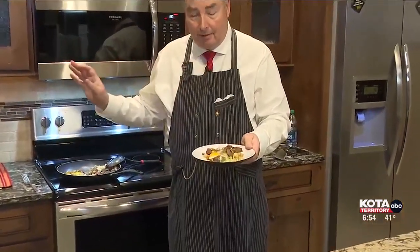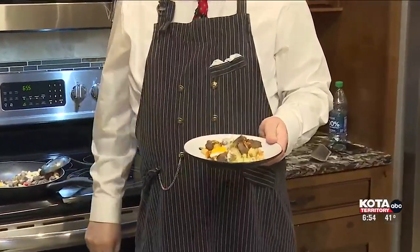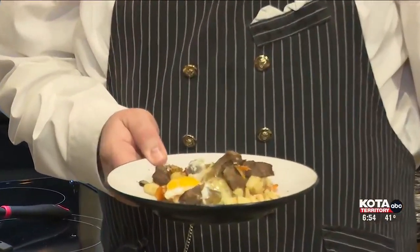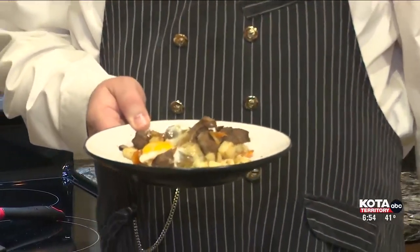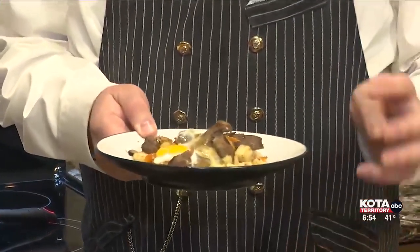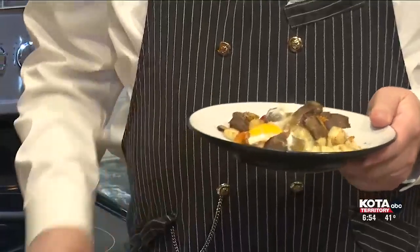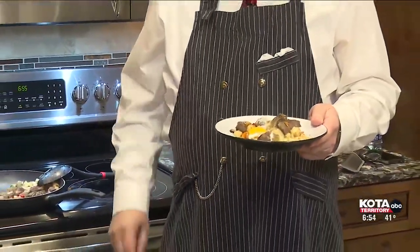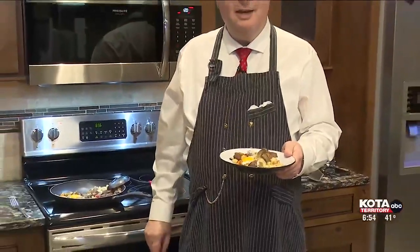I got the meat from Dakota Butcher, used some multicolored peppers and high quality ingredients. For the potatoes, I use the hash browns from the freezer section — that's the one shortcut I'll take, but I don't have any problem with anyone doing that, particularly with this kind of recipe. I'll have this recipe on the website later this morning at kotatv.com — just click on the top of the home page to get right to it.